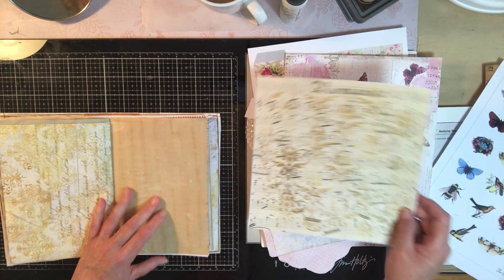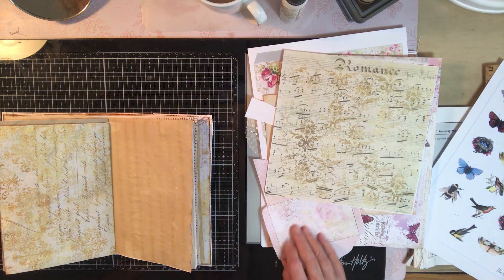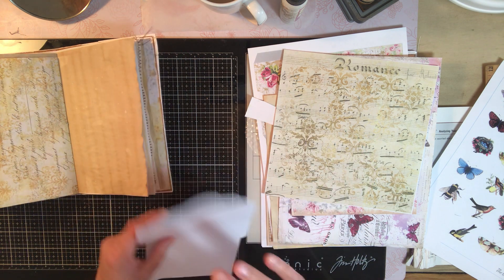What else have we got in our bag of tricks? I really like that stuff. I don't know what I'm going to do with that yet. We still have this to make — let's make this.